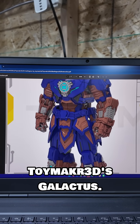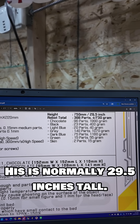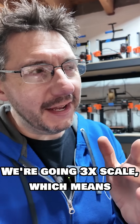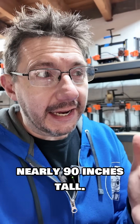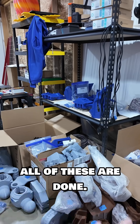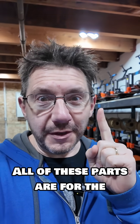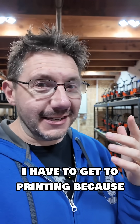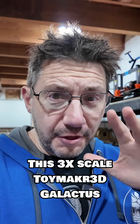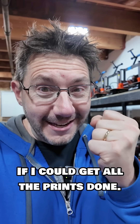All of this is for the Toy Maker 3D's Galactus. His is normally 29.5 inches tall — we're going 3x scale, which means it's going to be nearly 90 inches tall! We still have a number of parts to print even though all of these are done — there are still days of printing left. All of these parts are for the Orlando Maker Fair. I have to get to printing because it's almost here. Wish me luck!